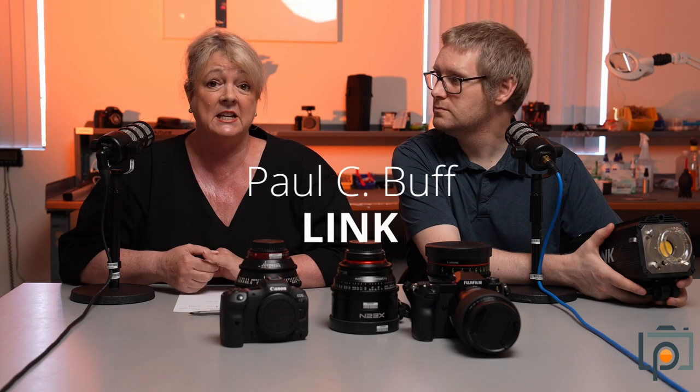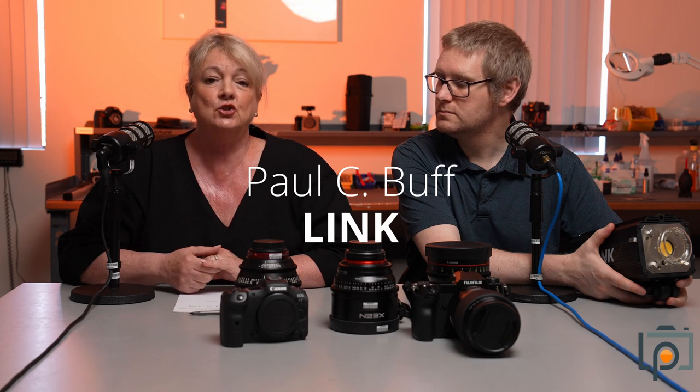The first thing we're going to talk about today is in the last episode, people were asking for more powerful strobes. We did listen and we got one in — the Paul C. Bluff 800 watt Link.